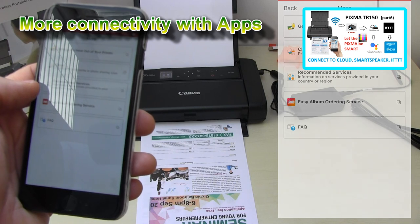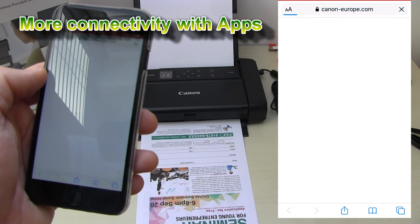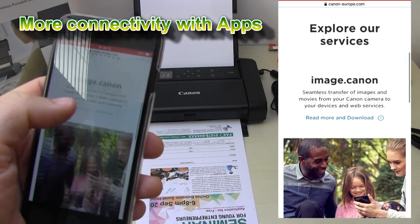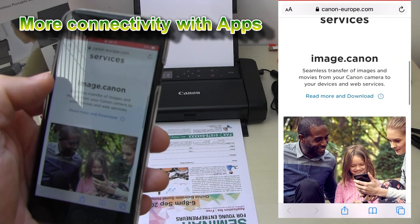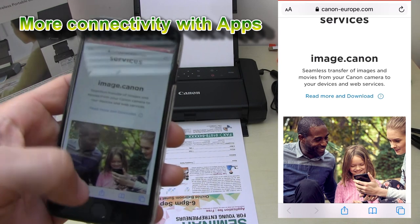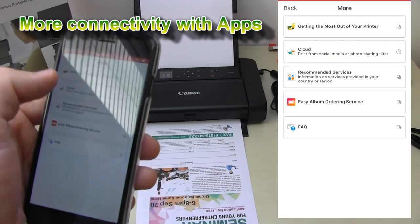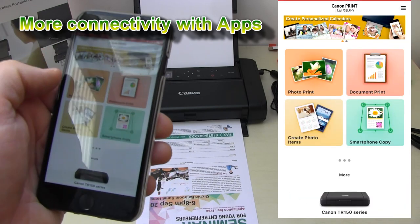You can select some other services from the websites, like image.canon, which is the new storage site. You can always access the utilities and settings of your printer.